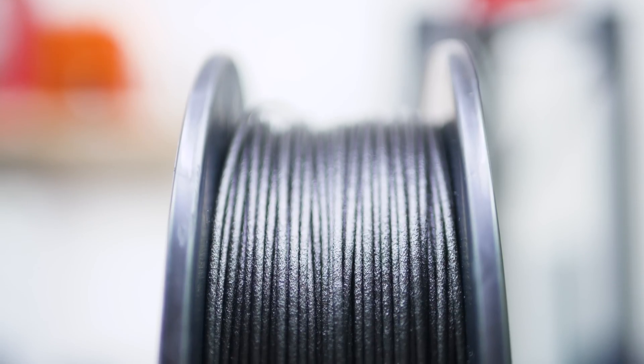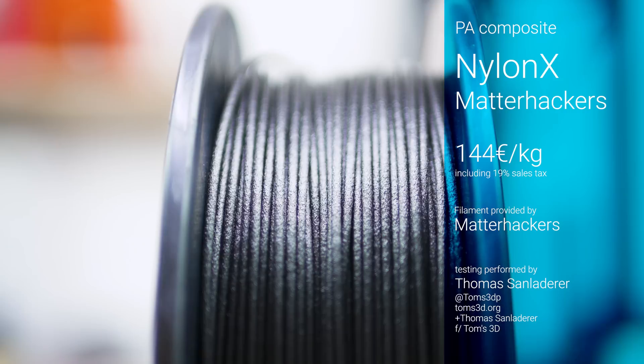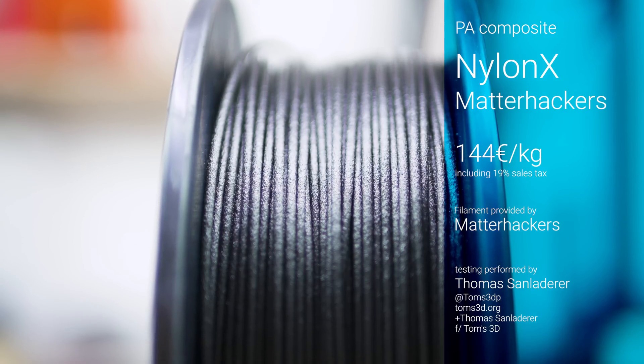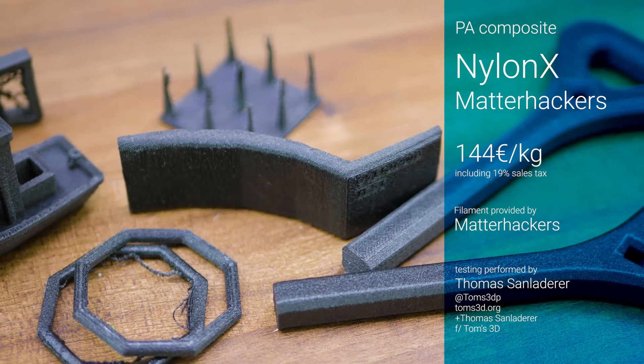So far, the composite materials covered in the Philween series have been underperforming, to put it lightly. MetaHacker's Nylon X promises to be a material that is actually functional, and it better be at the price of 144 Euros per kilogram.